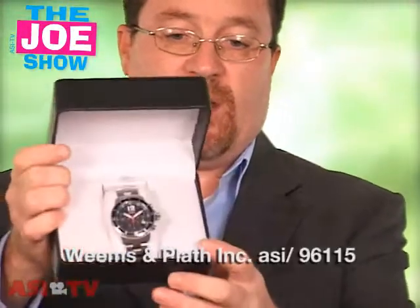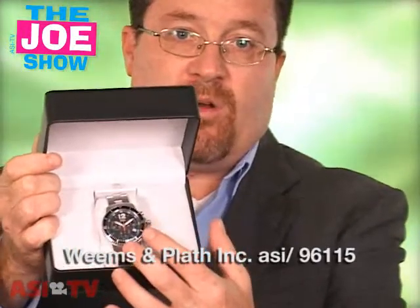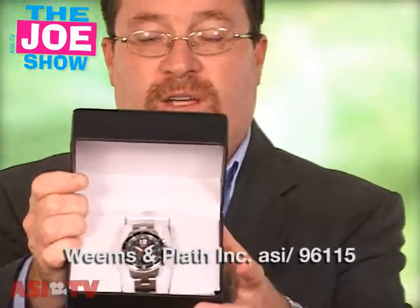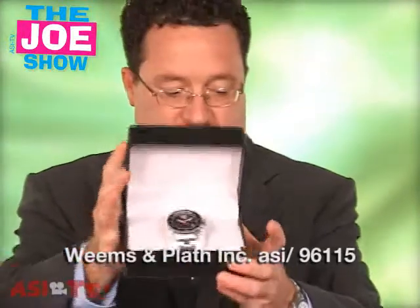Now, if you have clients looking for something for higher-end executives, here's a watch that's an option. It comes in a gift box, and you can see it's got a timer dial, it keeps the date, it also keeps the seconds. So this is an attractive gift if your clients are looking for something high-end for executives.